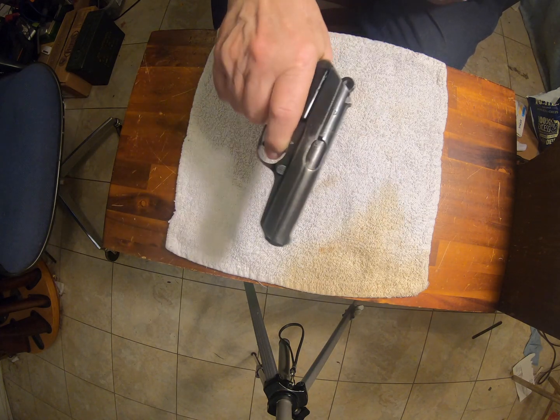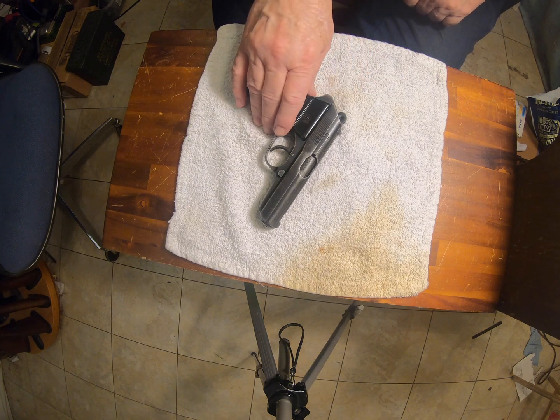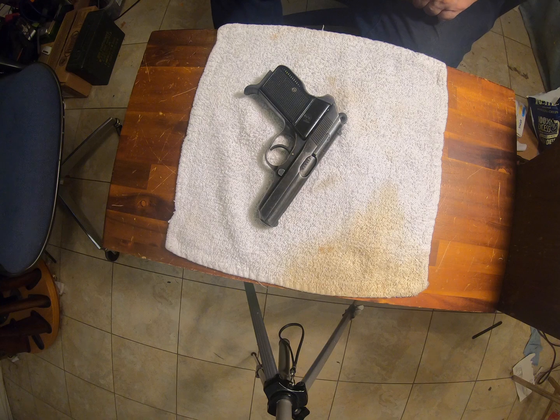It's a good pistol. I'm just showing off yet another .32 that I have. This one is not German and it's not American — it's European, but at this time it was not a well-known European company. Anyway, yet another one.